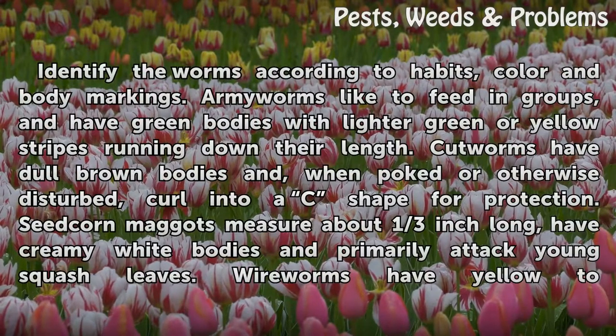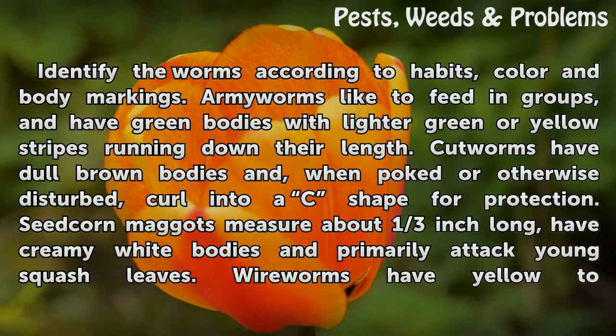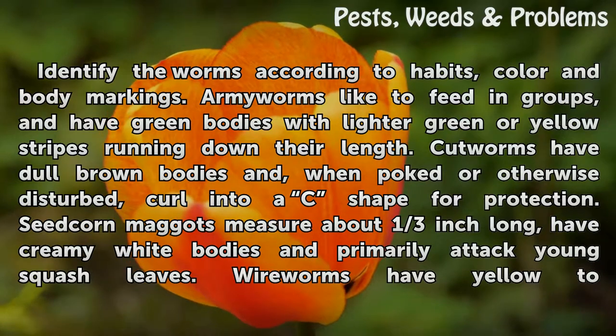Identify the worms according to habits, color, and body markings. Armyworms like to feed in groups and have green bodies with lighter green or yellow stripes running down their length.